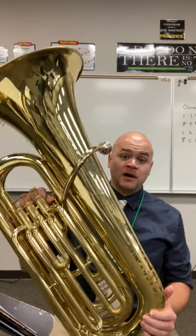Hello everybody, my name is Mr. Dalgleish and I'm the band director here at Norris Middle School and Veterans Elementary School. I want to show you the lowest brass instrument of the family, the tuba.